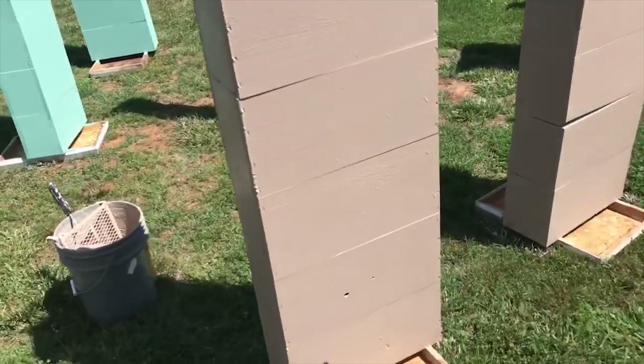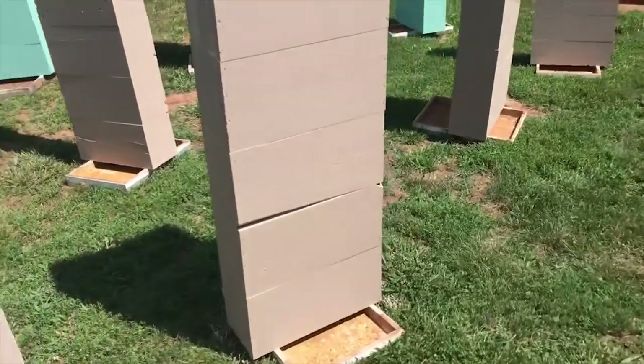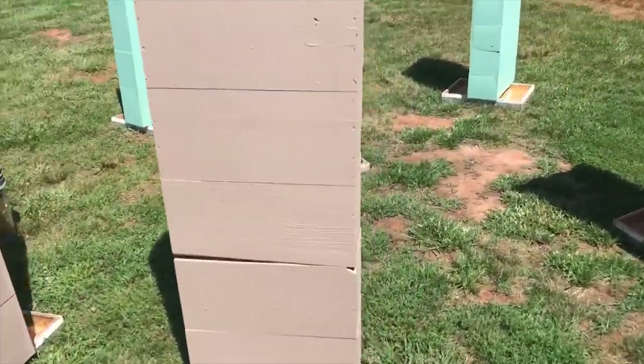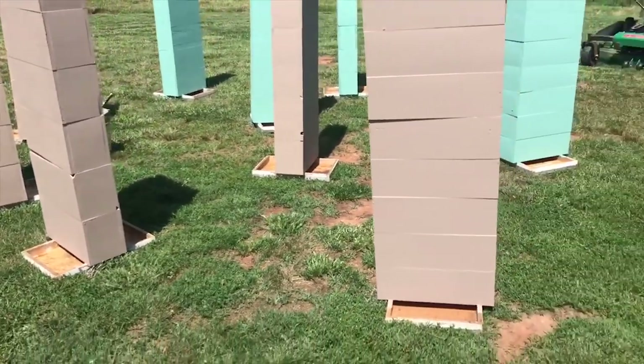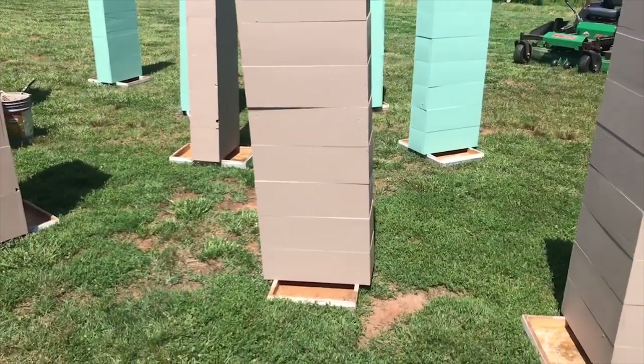Just thought I'd do a quick video. I'm out here painting these boxes that we made a video of — we made them — and this is how I like to paint my boxes. Nothing fancy.